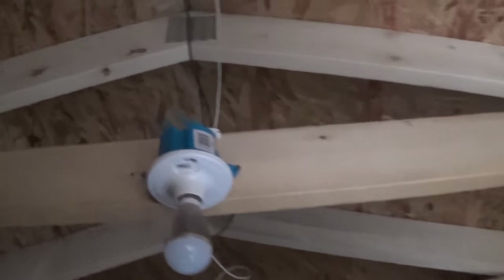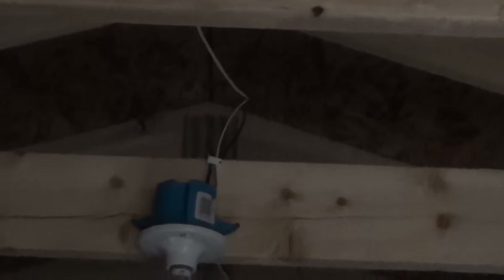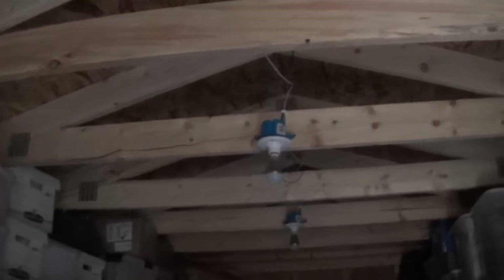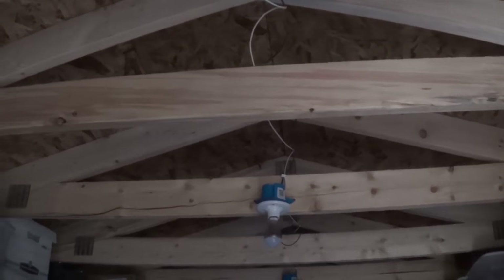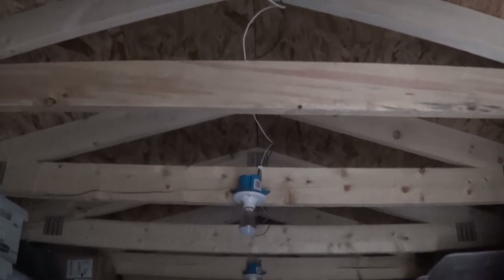These boxes here are just round junction boxes — they have a nail there and a nail there, so it makes it easy to nail onto the two-by-six. Here's just a cheap dollar-fifty fixture with my light. This is going to provide DC lighting for my shed, and what's nice about this is I can have my main inverter off and still have light in my shed — and that's the whole purpose of it.